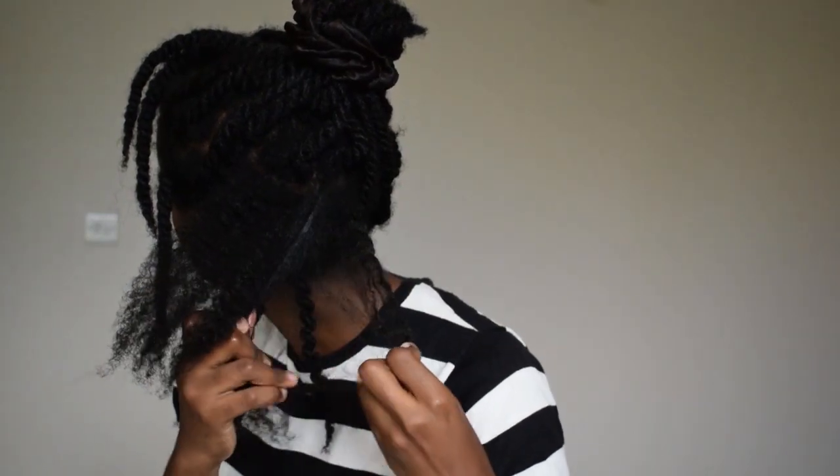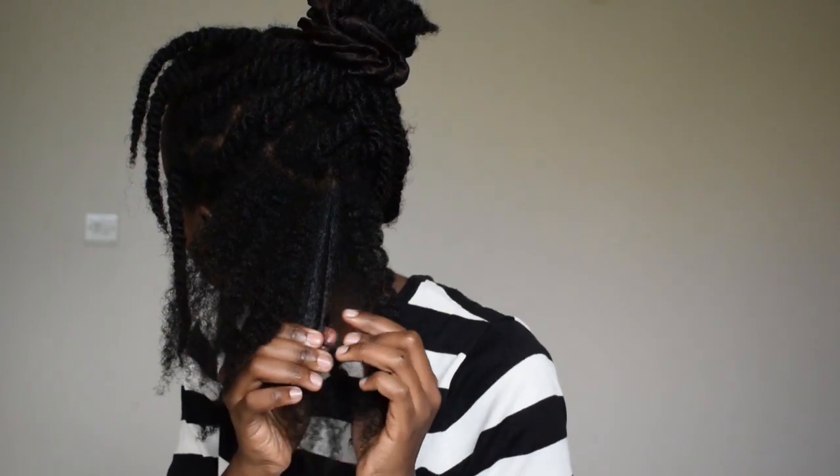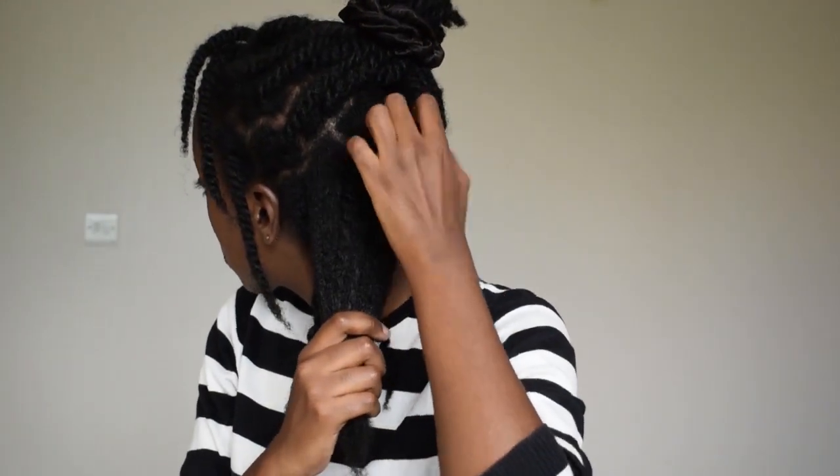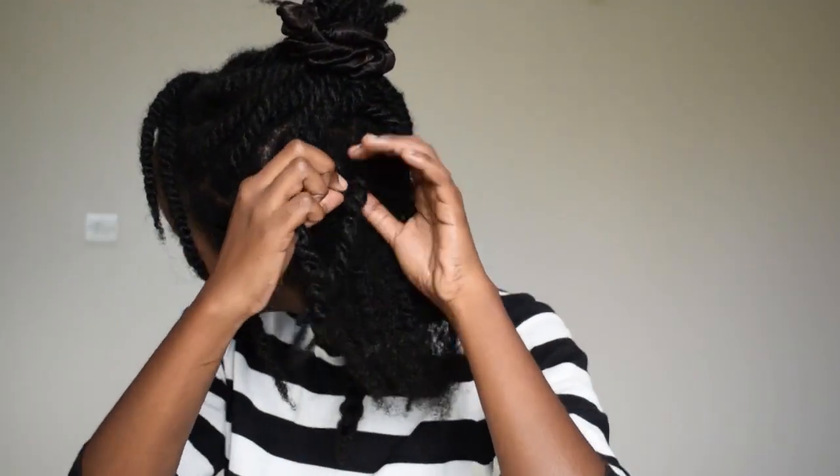I did a close-up so you guys can see what's really happening. I'm just taking the hair apart really gently, and it's coming apart gently because it was really well moisturized for the first couple of days, plus I added that little bit of water before I began to make things move a little better. So you're basically finger detangling, finger combing — whatever you want to call it. After I do that, I just make bigger sections and make a big twist. That's what I'm doing throughout my head.